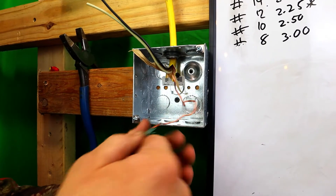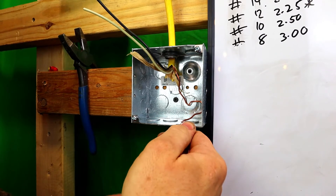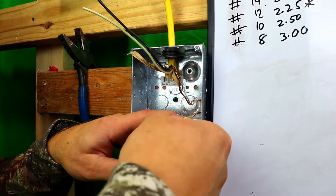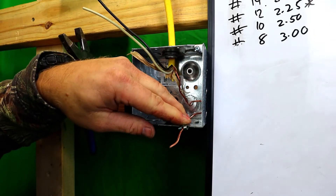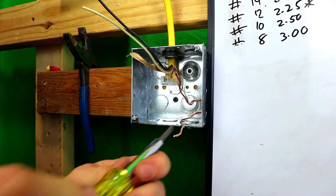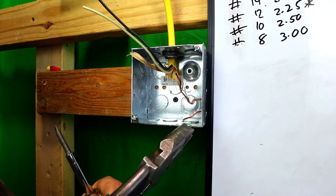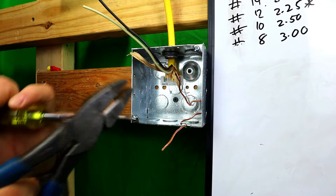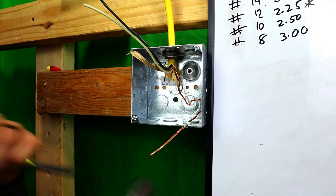So with the wire on there, you want to probably put it down a little bit more. Wire's in there. Basically, what I like to do is take it and kind of angle it down a little bit and just get it started. You want to keep your fingers out of the way because you will take your skin right off your fingers. Put your screwdriver in the middle and just push it on. That's how you would do it.